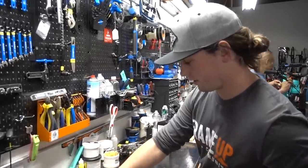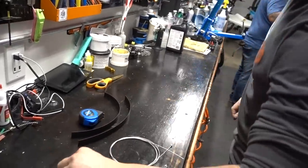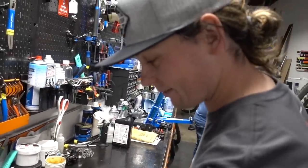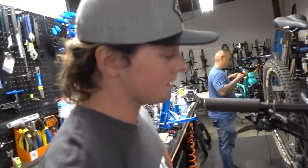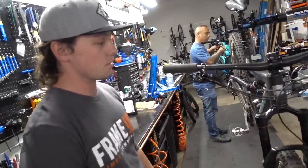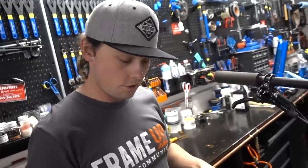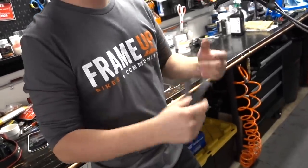We've got Chris here from Frame Up Bikes, one of the owners. Today we're going to make the bike quiet. Most trail bikes now have so much stuff on the front — dropper posts, shifters, brakes — there's a lot of cables. We've started using electrical heat shrink to basically bundle all the cables down, put the heat shrink on there, and it makes the bike nice and quiet with a clean look.